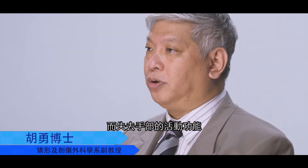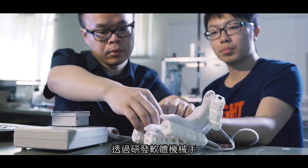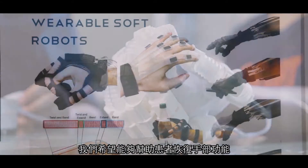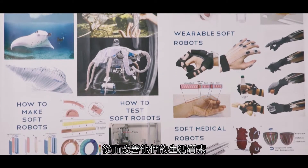A lot of elderly patients lost their hand function due to neurological disorders. With this soft robotic hand, we hope we can have those patients get the rehabilitation and regain their quality of life.